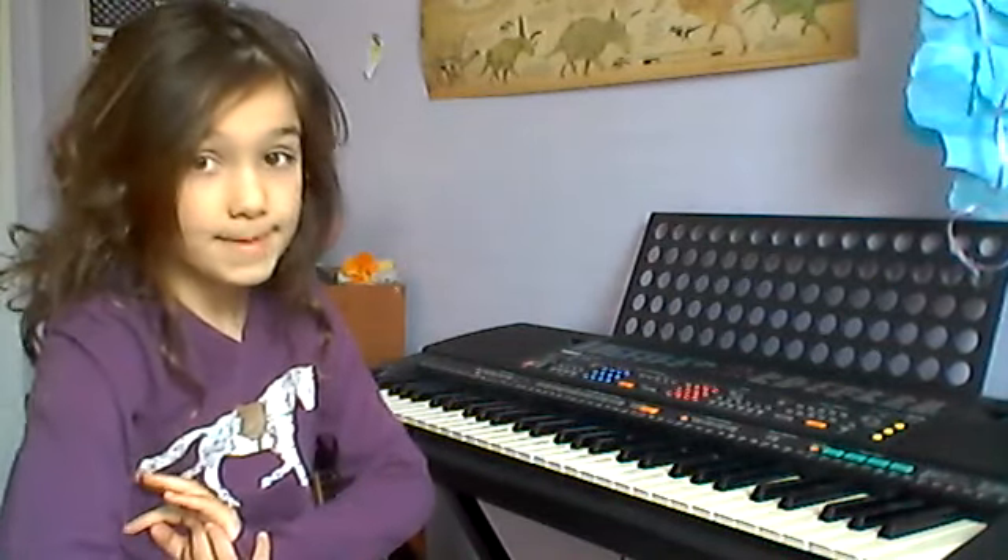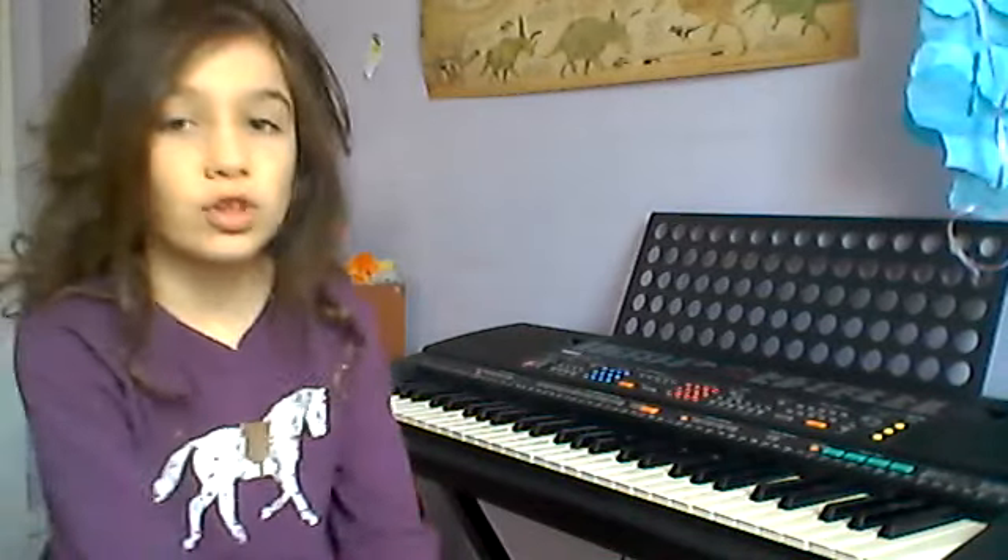Hello, so I'm going to be teaching you how to play Happy Birthday, but before that, we're going to be doing our postures.